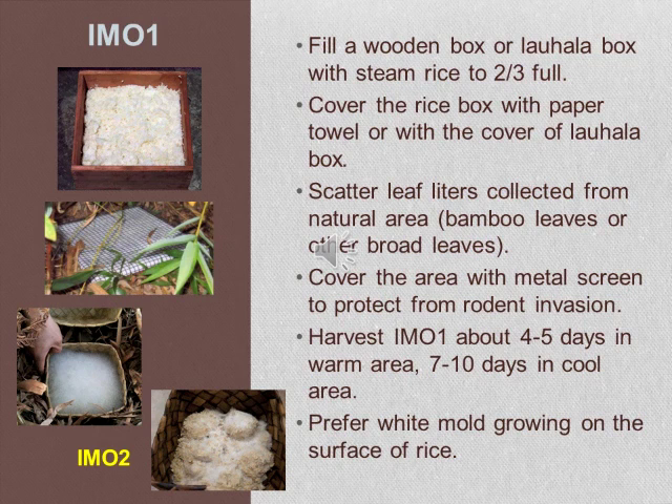When you open up the box, you want to see white mold growing on the surface of the rice. If you see too much green mold, black mold, or any other color of colonization on your rice, you may want to remake it.